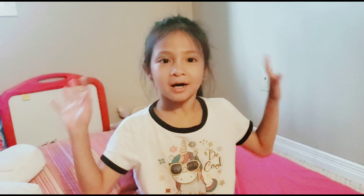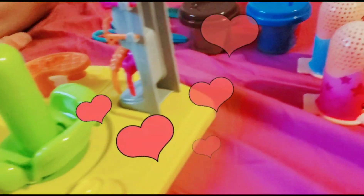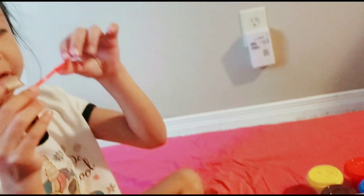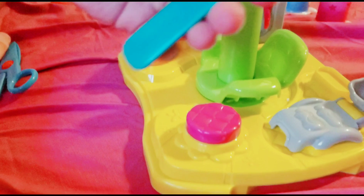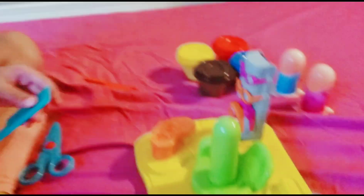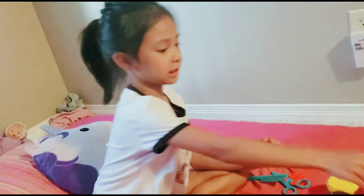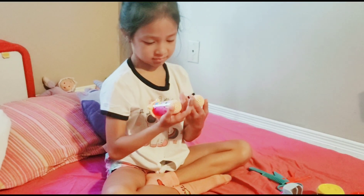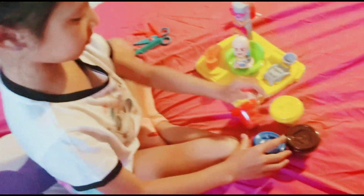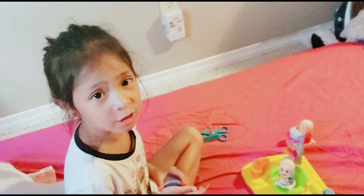Guys, I'm going to finish setting up. Okay guys, I'm done setting up as you can see. Guys, leave a comment down below — what is this? I think that's a brush. I think it's full of this. Now let's get playing. Which one? I think I'm going to do the boy first. What kind of hair should I do for the boy? I'm going to do blue like the box. My dad opened it because I couldn't open it.